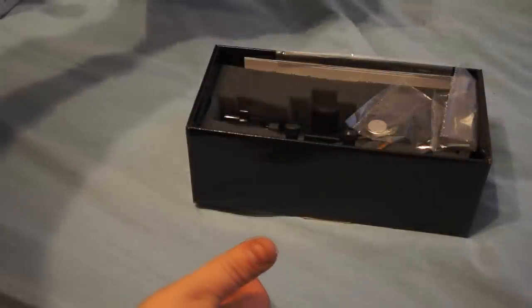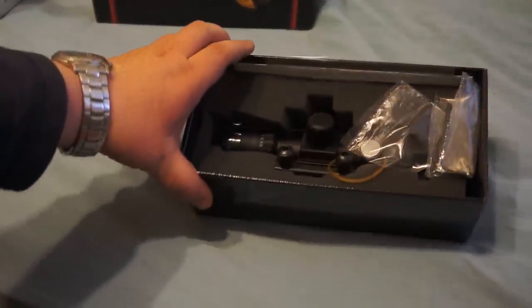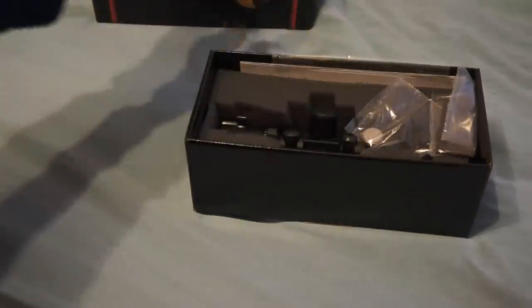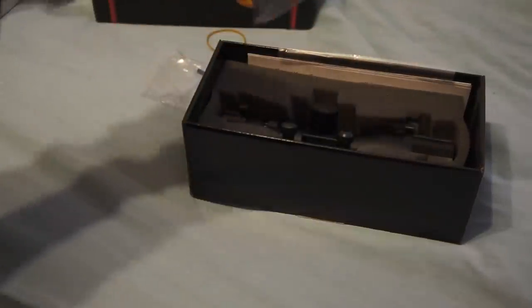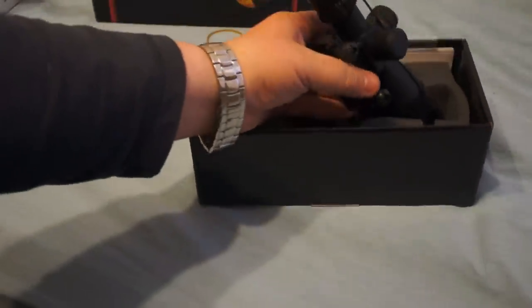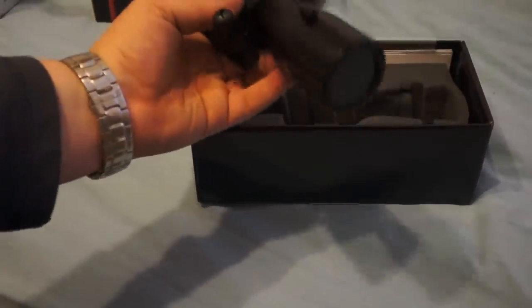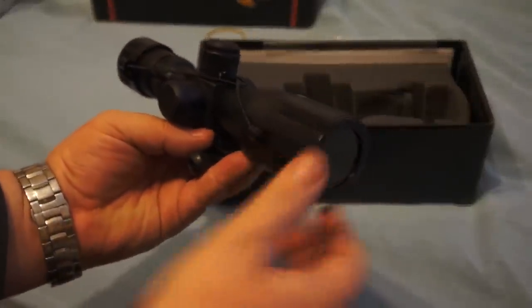Other than that, just a generic double wall cardboard box. Opening it up — it had a plastic wrap on it that I already took off. It comes with the Allen key for attaching and adjusting, a little button battery for the illuminated crosshairs. A plus over the AIM Sport and the Nick Stars is that it does come with scope caps.